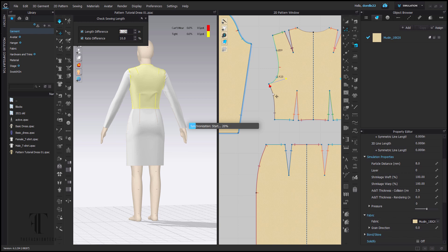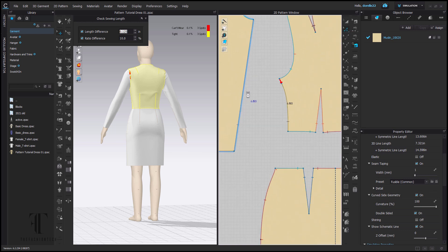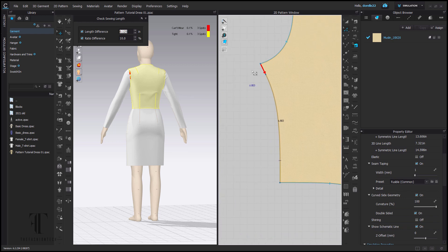I have my check sewing length on. I'm going to go ahead and attempt to remove some of that bubble from the back by fixing the side seam curve — because that curve at the side seam under the bust is very curved. So I'm going to do some straightening there, make some movements to the back, and speed this up a little bit.